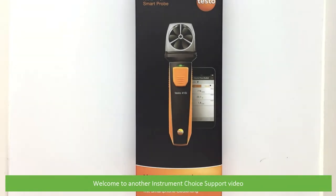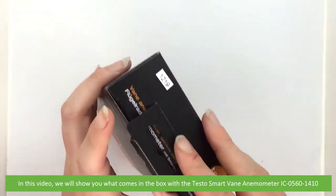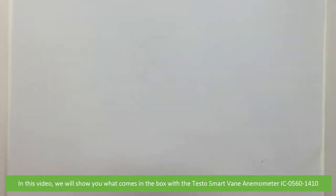Hi and welcome to another Instrument Choice support video. In this video we'll show you what comes in the box with the Testo Smart Vane Anemometer IC05601410.